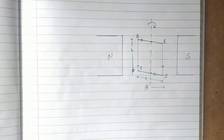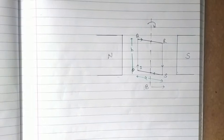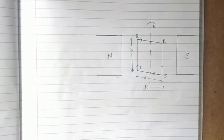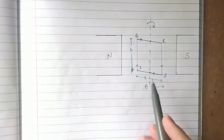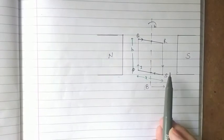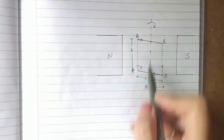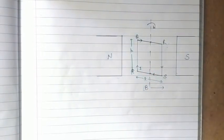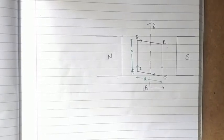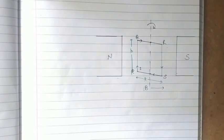Now we are going to see how the force acts on the different sides of this loop. We have studied previously that whenever a single conductor is placed in a magnetic field it experiences a magnetic force. Here we have four conductors, so we assume this loop as a combination of four different conductors: PQ, QR, RS, and SP, of lengths a and b respectively. PS and QR are of length a, and PQ and SR are of length b.